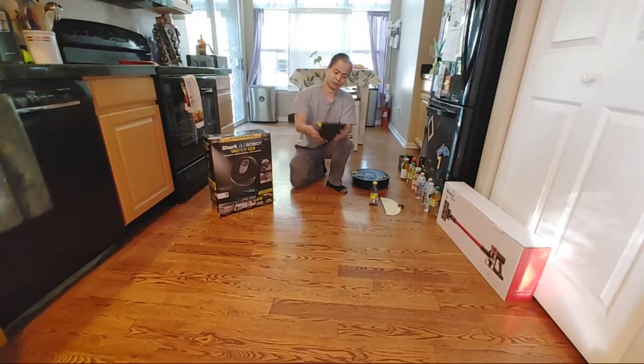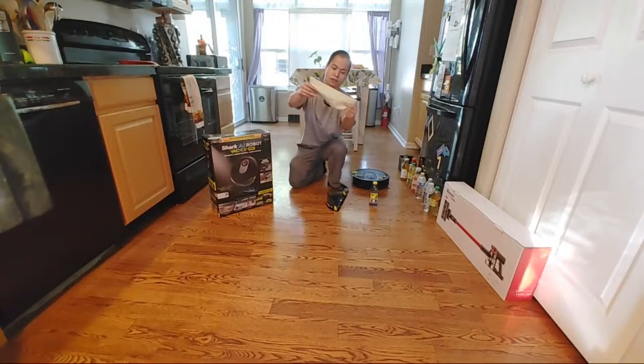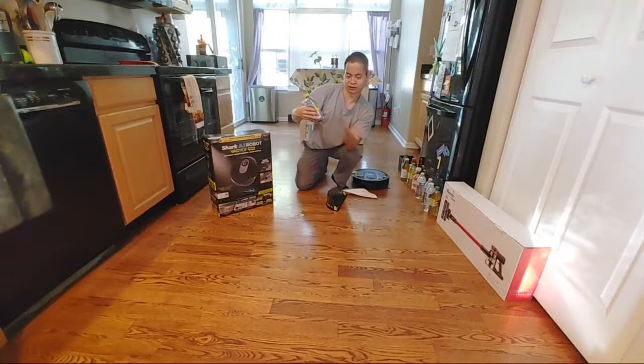You can see I only have water on my floor because I've been using the mopping system. You get about four different washable mopping pads including in the box. You also get a little trial solution, and this works with the mop system as well — it's the same solution. I highly recommend using a solution.